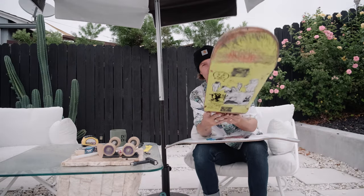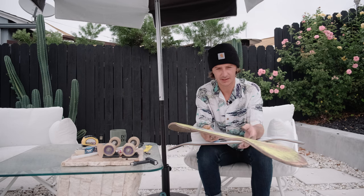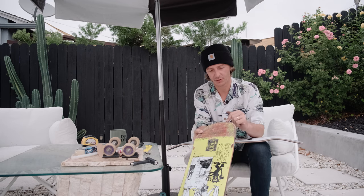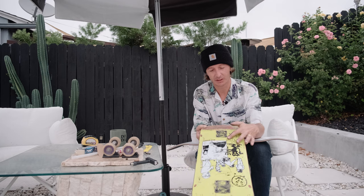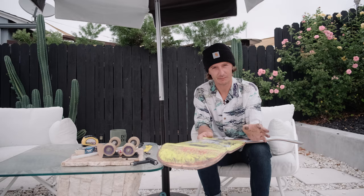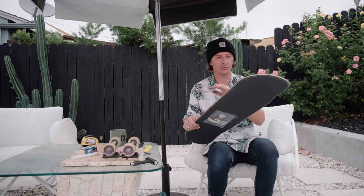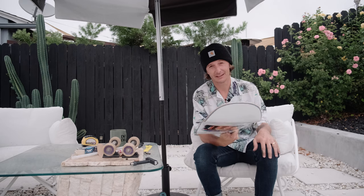The Polar board I just took down has lasted me quite a long time - over two months. It's been really durable. I definitely have some razor tail and some pressure cracks now, so it is weaker, however it's kept its pop. That's kind of the reason I felt comfortable getting another Polar board - I really do like the wood. I like the brand.